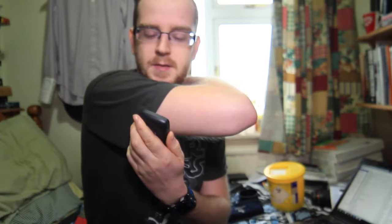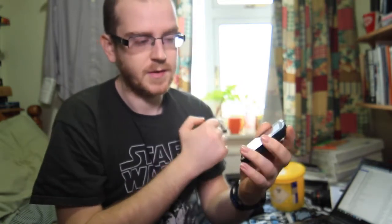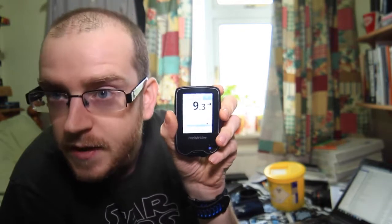It's been about an hour now. I'll see if it reads through the fabric — going to scan with the reader. Pressing the button first and scanning. There we go — my blood sugar at the moment is 9.3 mmol. A little bit higher than it needs to be.